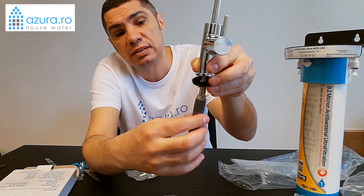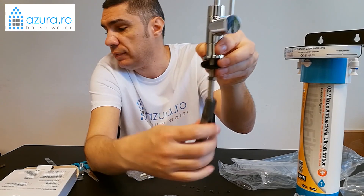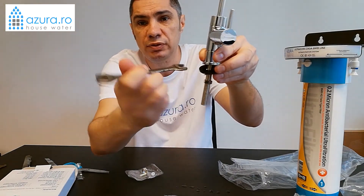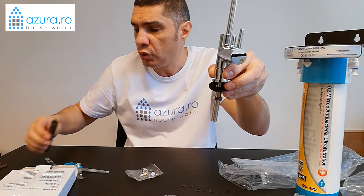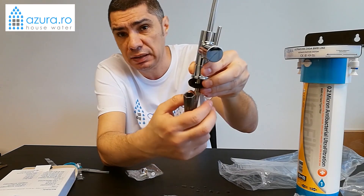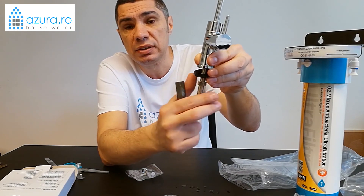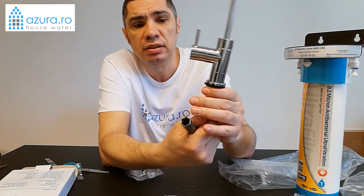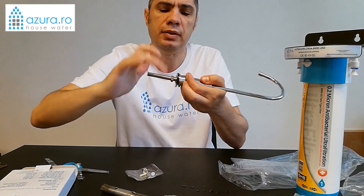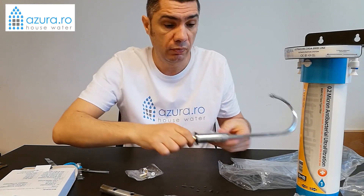Why the basin wrench? Because you can reach up like this and pull it tight. If the space is very confined, you don't have room to work otherwise because you don't have sufficient diameter to tighten it. The basin wrench is ideal and you will want to have it at home, because for several years, every time you change the filter, it will be necessary. Once you have tightened it well, it's secure.